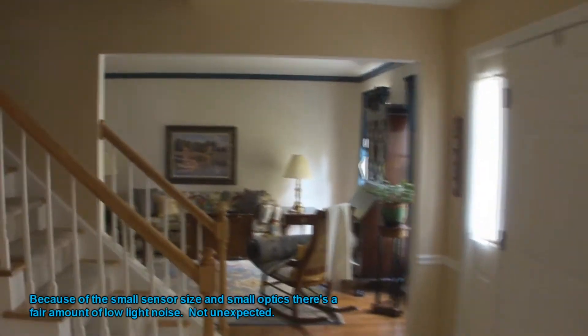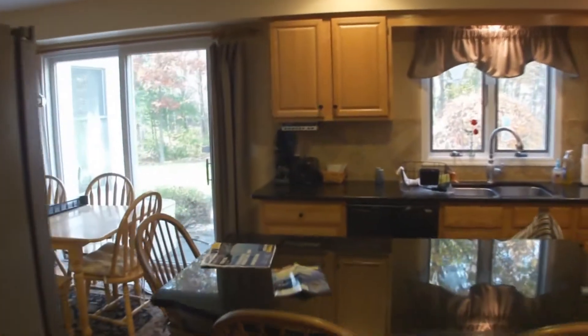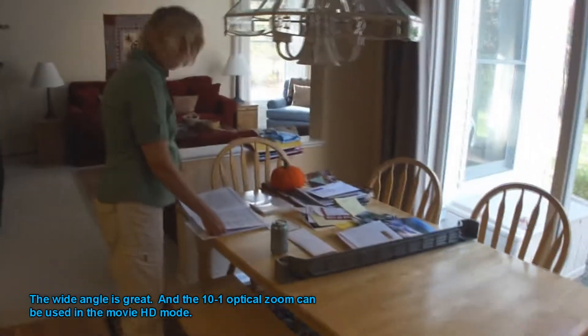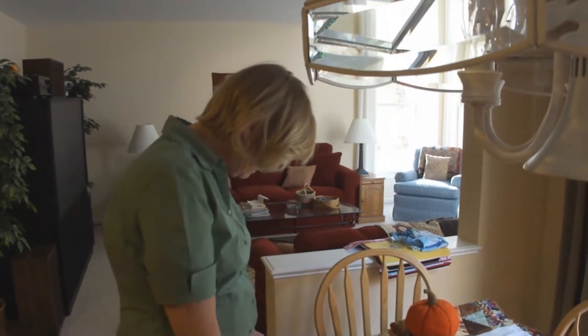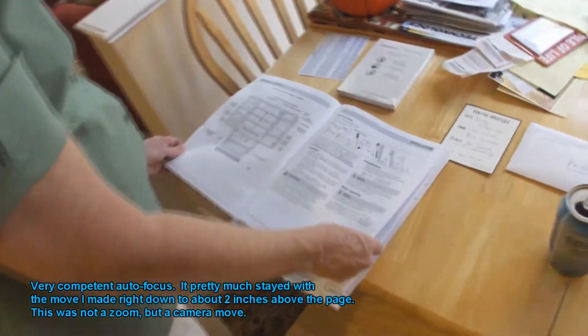Walk in here — nice wide angle on this thing. Ding ding ding ding ding. I am checking to see if all the lights are working in the refrigerator. It just seems a little darker inside.